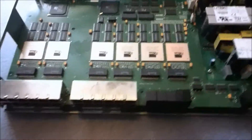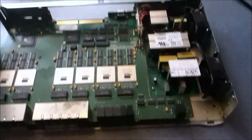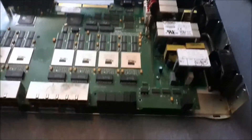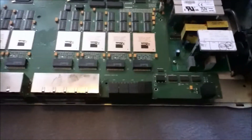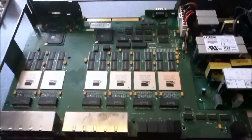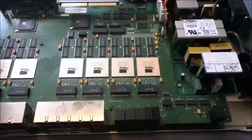As I say, every switch is different, but it just kind of gives you the general idea of what's inside a network switch. So I'll see you guys in the next tutorial and we'll probably start installing some operating systems. I'll see you guys then.